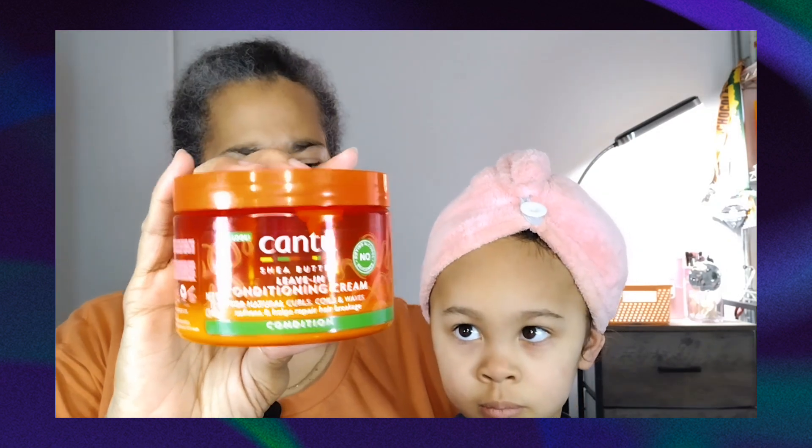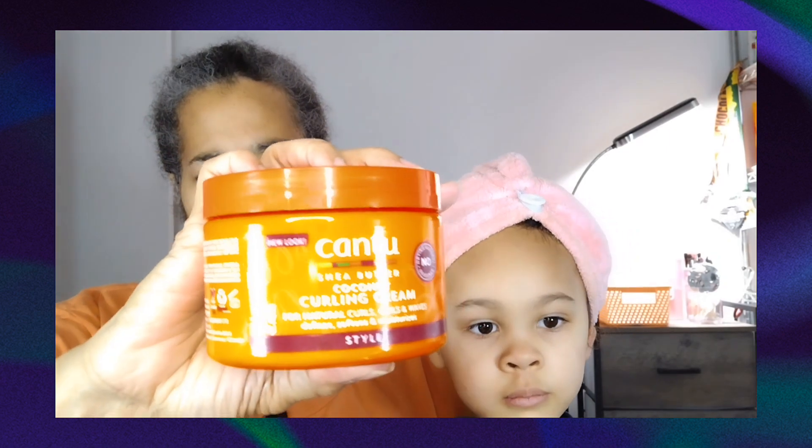I put a plastic cap on and I'm going to use a little bit of this leave-in conditioner and the coconut curling cream for her hair. I will probably add a little bit of oil because she does have drier hair and it dries quickly — she needs a little oil. So I'm going to pause and show you: fingers, comb, and then what works best — the tangle teaser.